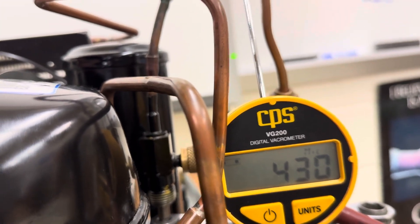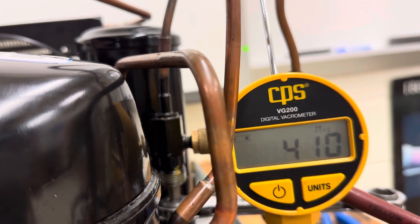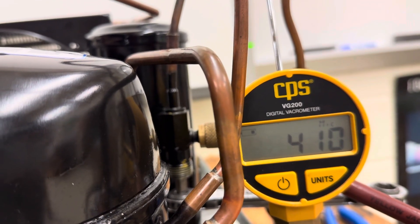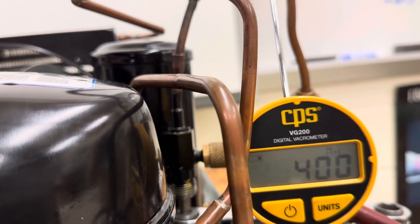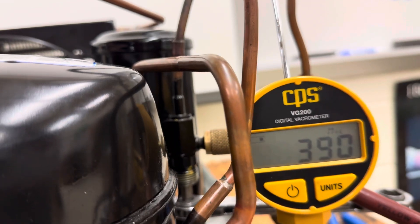If it holds, sometimes it even drops a little bit lower — that's a solid number right there, looking good. Both gauges are closed and it is not going up. Normally we would wait about five minutes, but I feel pretty confident with this. So that's how you do the vacuum — connecting up the gauges to the vacuum pump with the micron gauge. We'll post this right away for you guys. Thanks for watching.